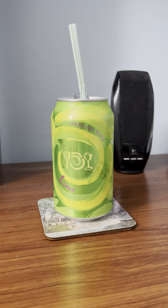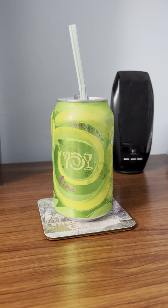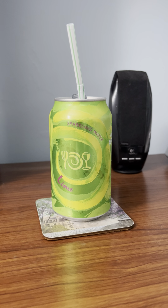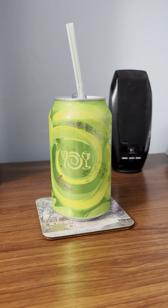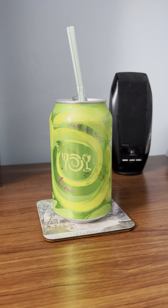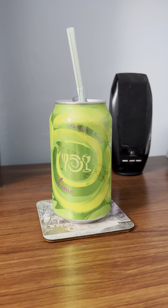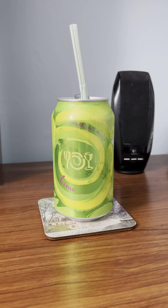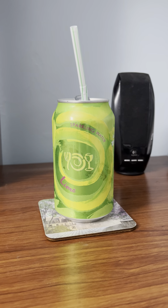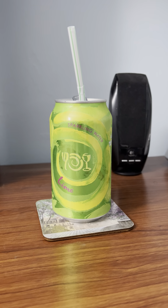In my next drink review video, I'm going to be doing a comparison between this and the lemon-lime version to see which one is better in my opinion. I'll also try it with sugar to see if it tastes better — but it probably will.